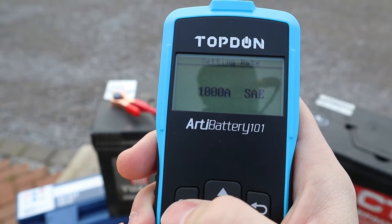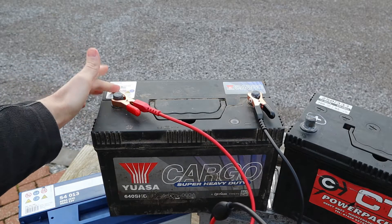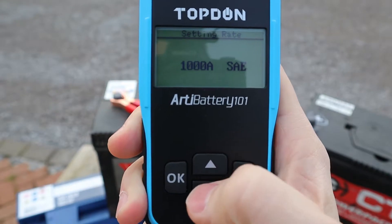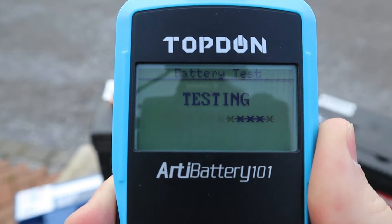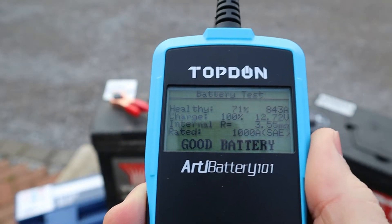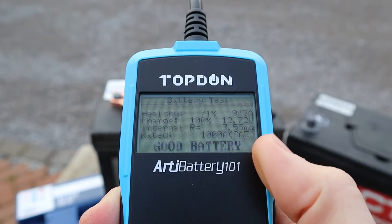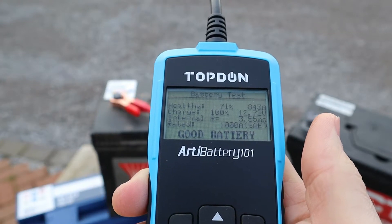Click OK and I've already selected the cranking amps — my battery is rated at 1000 CCA. You can see this on the label on your battery; it could be anywhere on it. This goes in increments of 5 amps, so I'm going with 1000 and clicking OK. The tool is now doing the test. The result: healthy battery, 71% health, 100% charge, internal resistance 3.55 milliohms, rated 1000 SAE — and the bottom indicator confirms this is a good battery.